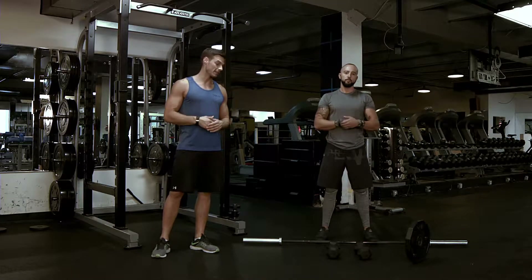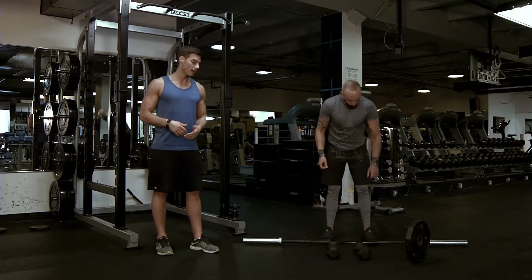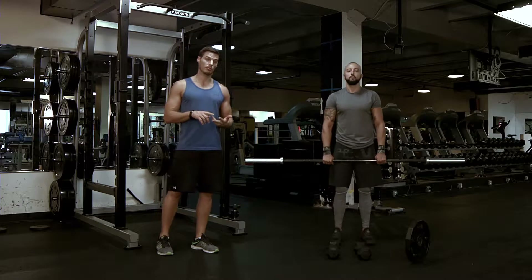Front raise, overhead. We're going to take the range of motion just a little bit further than we did before with the regular front raise. We're going to use three different implements: a barbell, a dumbbell, and a plate.